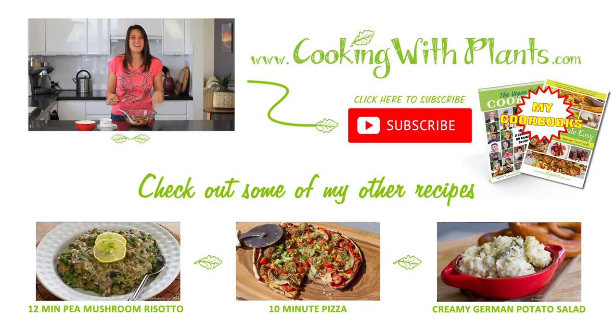If you give it a try, let me know what you think and I'll see you next time. Bye for now.